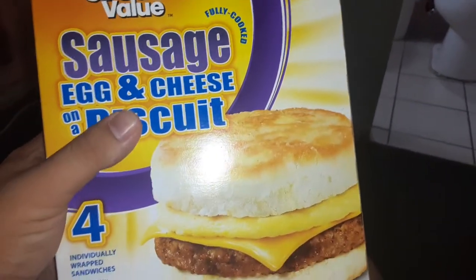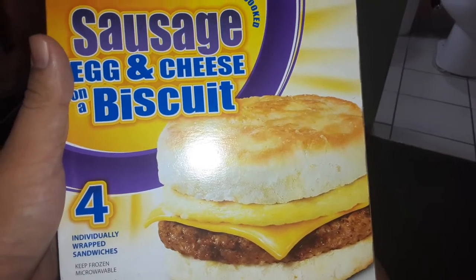Great Value Fully Cooked Sausage Egg Cheese Biscuits — we got to eat one of these. The prep temperature right now is 40 degrees, cold as hell. We got to eat one of these right now, you already know what it is.